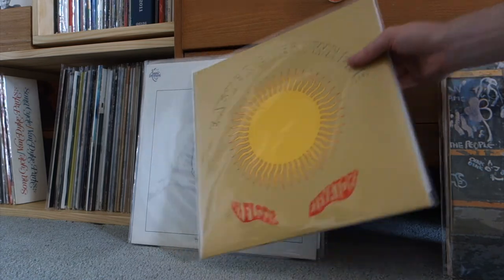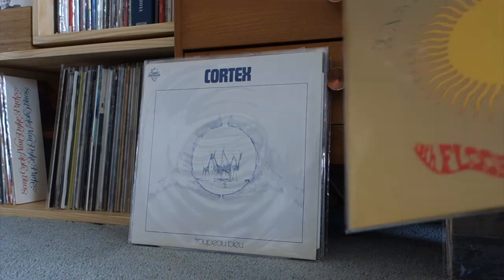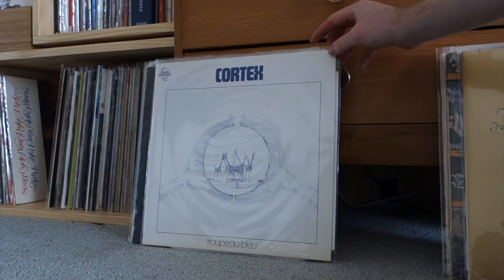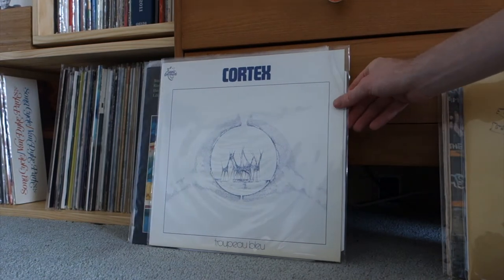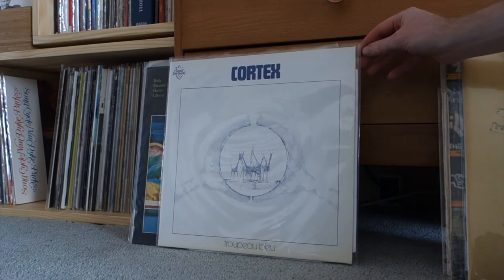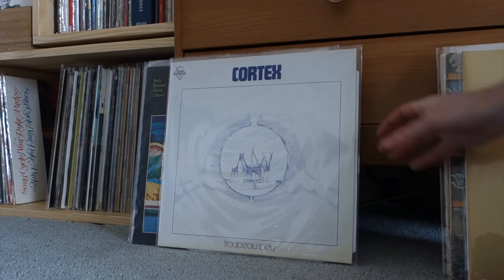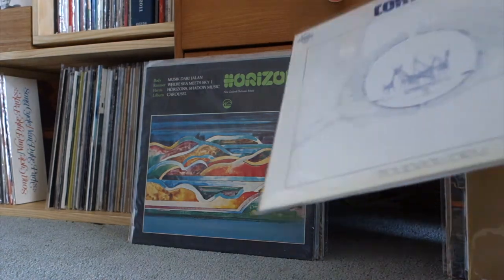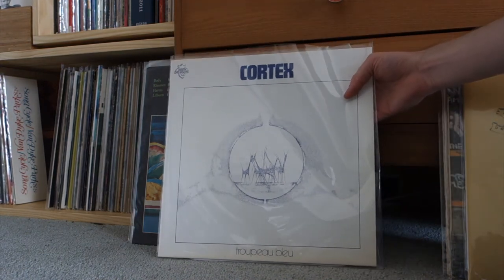This is the other 13th Floor Elevators record — I think I prefer this one to the Psychedelic Sounds. This is the 2LP reissue and the track called 'Postures' is so brilliant. One I'd sort of missed out on picking up quite a few times — I managed to get this cheap online. This is Cortex, Troupeau Bleu — French jazz-funk rock, so cool and funky. I think this is a reissue, originally came out in '75. I think this is a 1997 pressing. Great record.